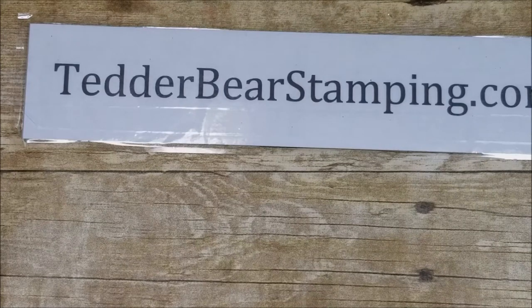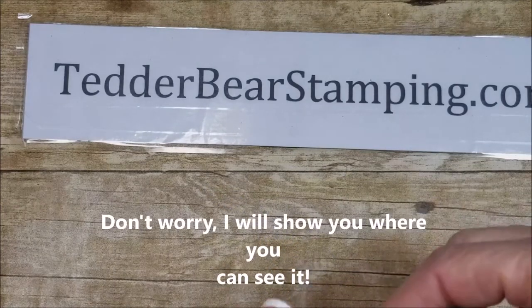Hi, this is Lisa Tedder with Tedder Bear Stamping. I'm getting ready to show you a knot that I made on a card that has a nautical theme.